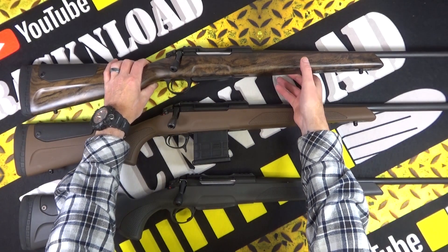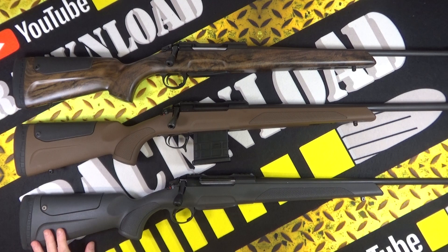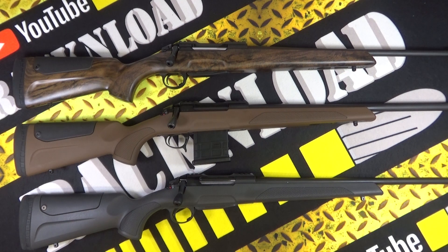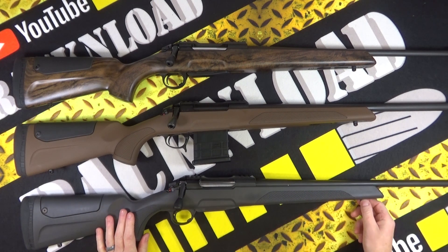I just wanted to show you these because they are quite interesting. I've done one or two Sabati rifles on the channel - I think it was the STR that I did a year or so back. These rifles are really popular with the long range shooters - you know, prone shooting, F-class - they really do like the Sabati rifles like the STRs and other models. I've been kindly sent these from Range Right here in the UK.